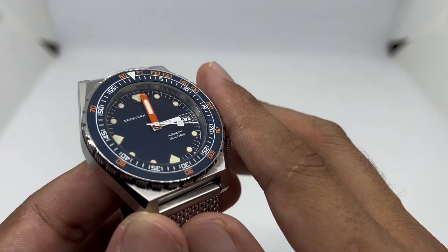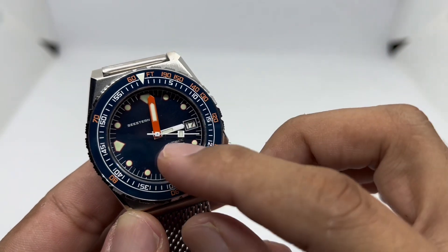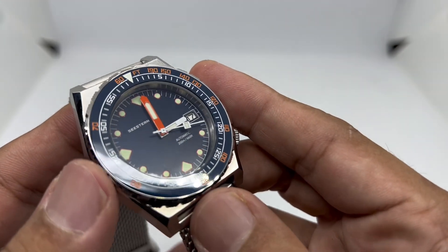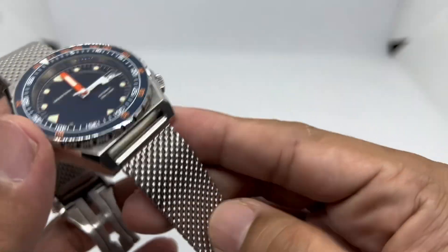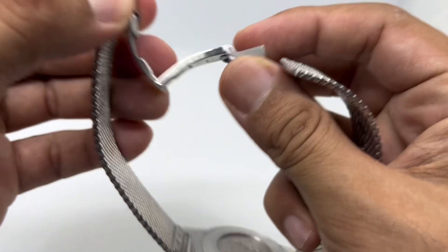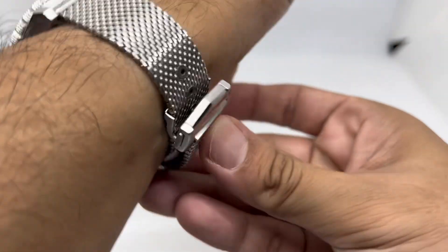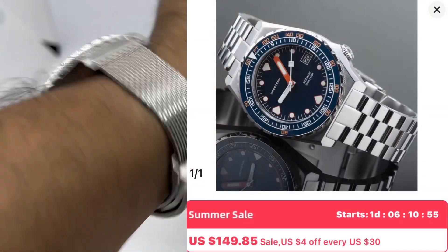The only downside is Cistern keeps updating the design — the first version had hour hands that were too small, which were enlarged in Version 2. I have V2, and there's now a V3, but I'm not sure of the differences. It didn't originally come on this bracelet — it came on a 600T-looking bracelet — but it looks cool on this mesh bracelet. The thickness of about 13.5mm is a bit thick in my opinion, but it's still an awesome watch for the money. The loom is absolutely awesome with that unique lume dial.